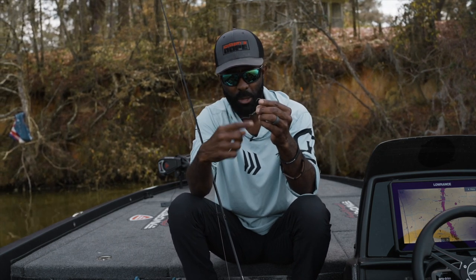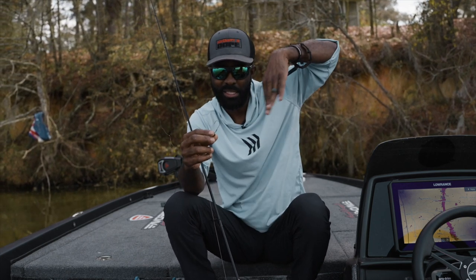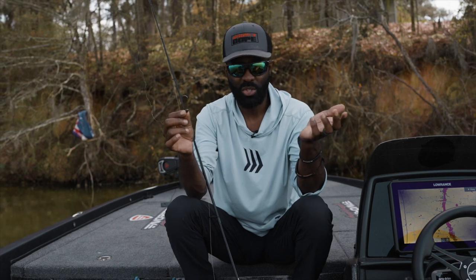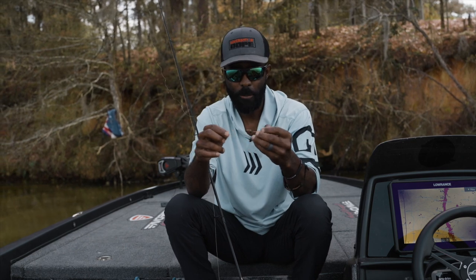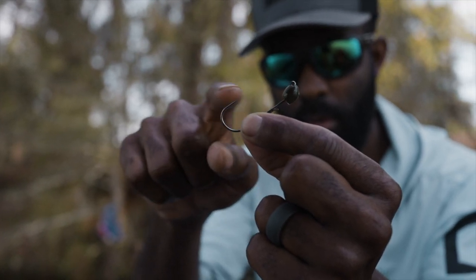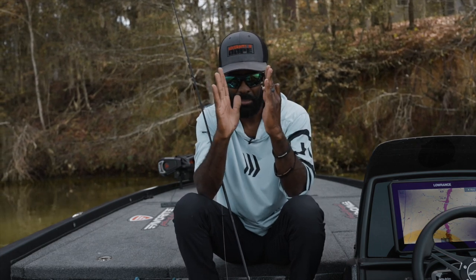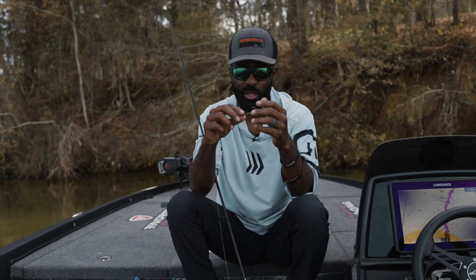Typically, the shape of a shaky head is going to have a flat underside on it, and the whole thought process behind that is so that the bait stands up well. I don't have to have that because all the plastics I use are Z-Man plastics made out of elastic, which floats — so it doesn't matter what shape the head is, that elastic is going to pull that jig into the upright position every time. That allowed me to come up with a head shape that is more round, which actually allows for better hookups. The flat side on any shaky head can sometimes hinder your hookup ratio, so we went with the round head and compacted it at the end a little bit to make that head pop through the fish's mouth better, ensuring a better hookup ratio.